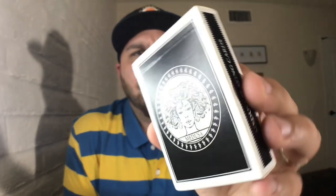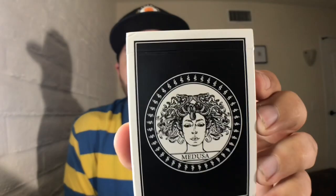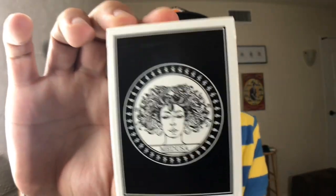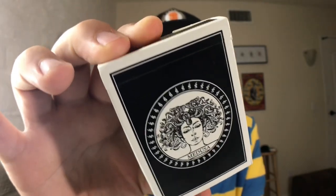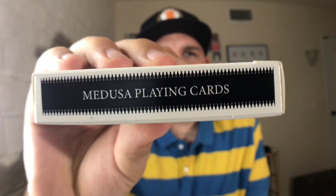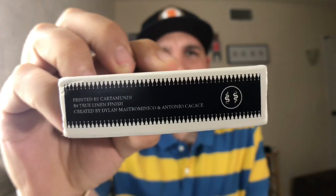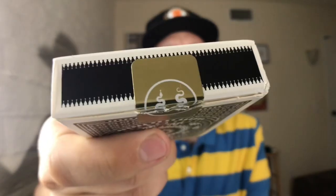These are the Medusa playing cards. The tuck case is done in all black and white on a glossy cardstock. The front of the tuck case features the head of Medusa, who in mythology is a woman with snakes for hair. It's a very well done illustration — it looks very classy. Both sides of the deck say Medusa playing cards.